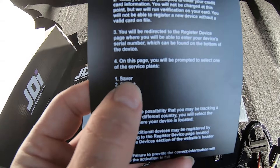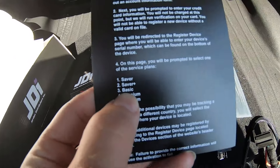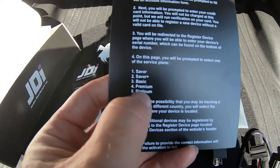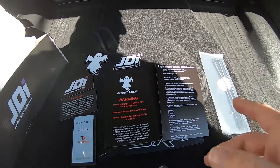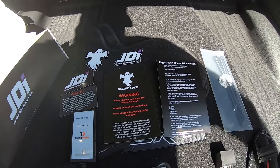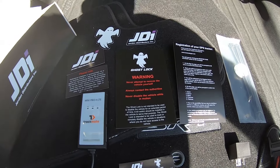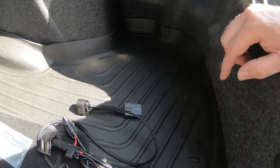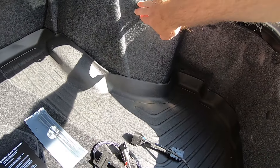There are a couple of service plan options available. If you Google 'Trackmate GPS service plans' it'll bring you to a link on their website breaking down all the plans and differences. I ended up going with the basic plan — it had the options I needed. The premium and platinum tiers had options that looked more like fleet-type features I wasn't going to use in this vehicle.